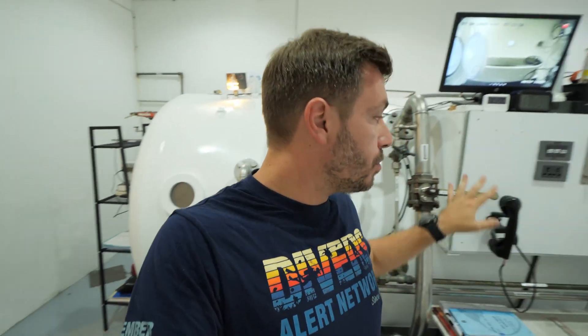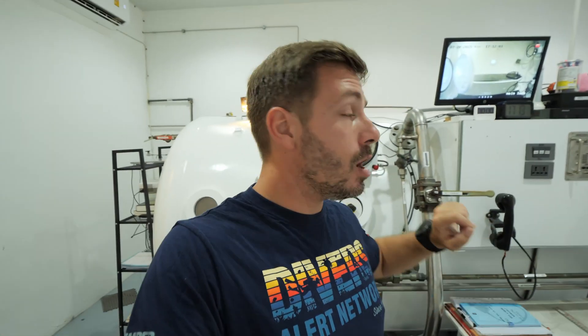The minimum number of people required for a treatment are: a doctor, because this is a medical procedure that must be supervised; a chamber supervisor; an operator; and a tender. The operator runs the machine, the supervisor ensures everything goes smoothly, and the tender performs the entire treatment inside the chamber with the patient.